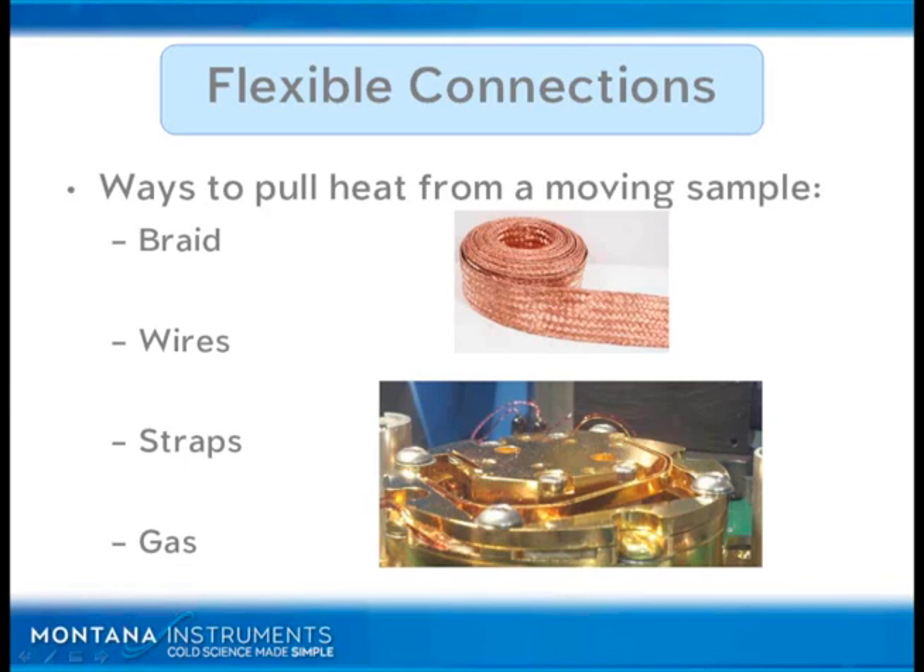This is where gas is not such a strong thermal link, because the conductance across it is small. You may size up your cryo cooler. However, if your heat load at your sample goes up, then you build a gradient of temperature across the gas and your sample temperature goes up — and it doesn't matter how big your cryo cooler is. So that's an important thing to remember.